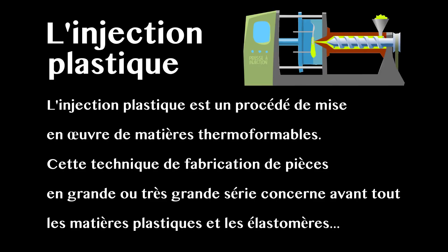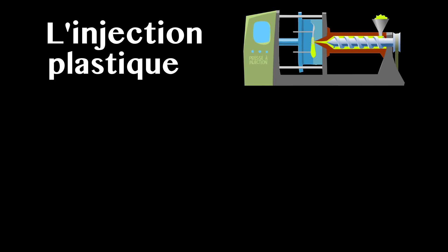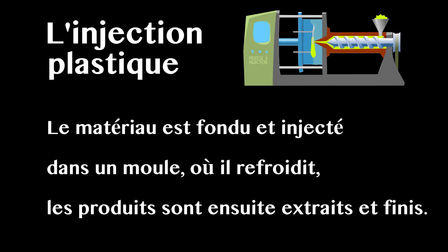L'injection plastique est un procédé de mise en œuvre de matières thermoformables. Cette technique de fabrication de pièces en grande ou en très grande série concerne avant tout les matières plastiques et les élastomères. Le matériau est fondu et injecté dans un moule où il refroidit. Les produits sont ensuite extraits et finis.